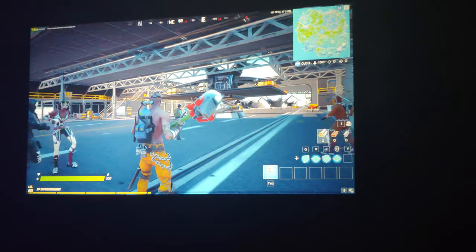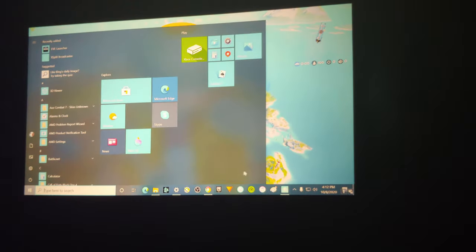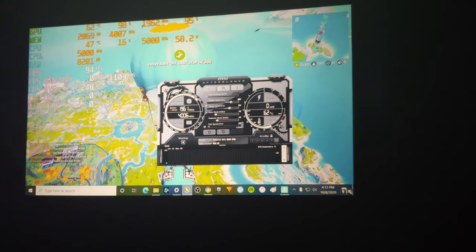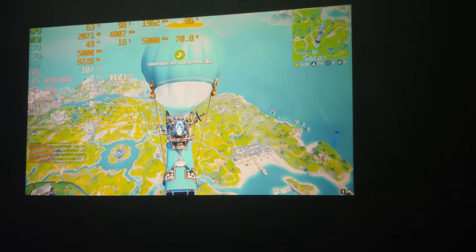There we go. All right, so I'll go ahead and put MSI Afterburner on here. I think we're using an i9-9900KF, and the graphics card should be a GTX 1060 6 gig.